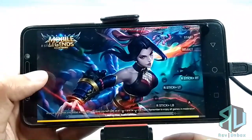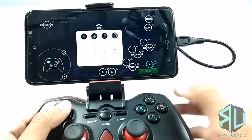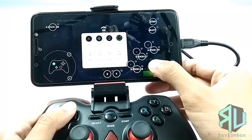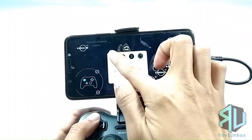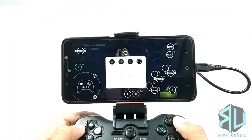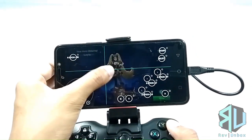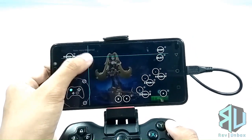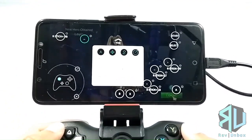If you're unhappy about the layout of the controls, you could tap the button on the left side of the screen and here you could make adjustments. You could even create a new touch point, set the button, and then drag it where you want to emulate the touch. This is basically what you're going to do if the game you would like to play is not pre-mapped.